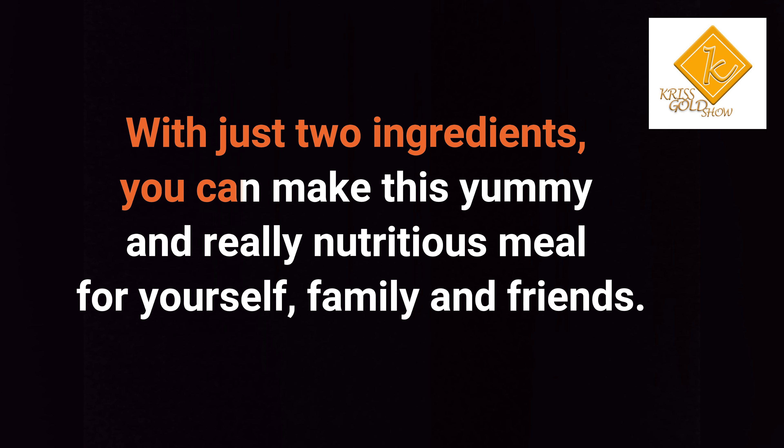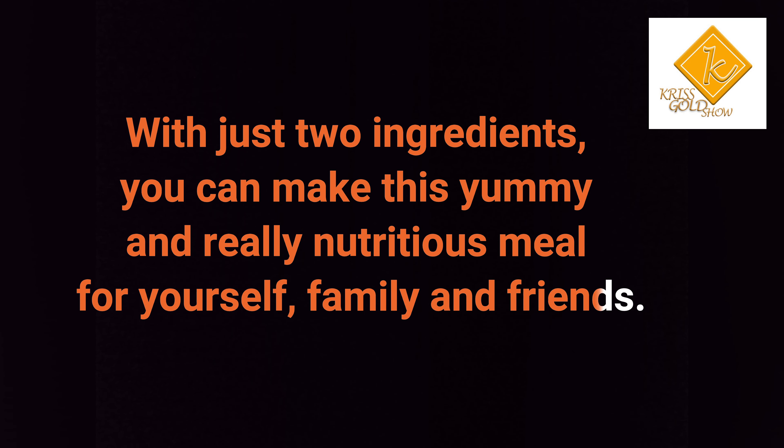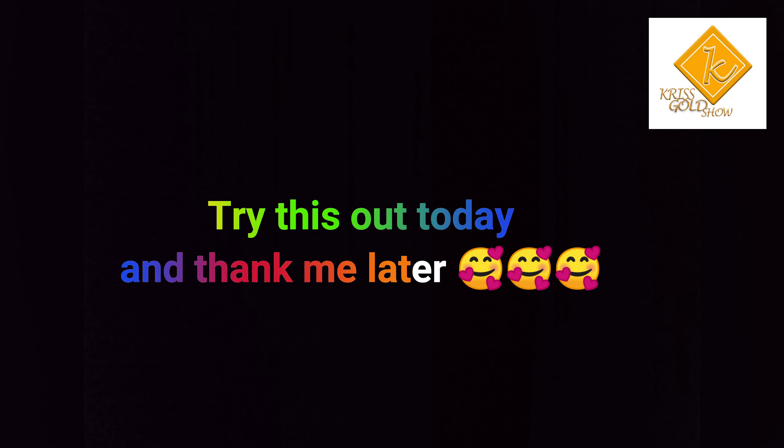With just 2 ingredients, you can make this yummy and really nutritious meal for yourself, family and friends. Try this out today and thank me later.